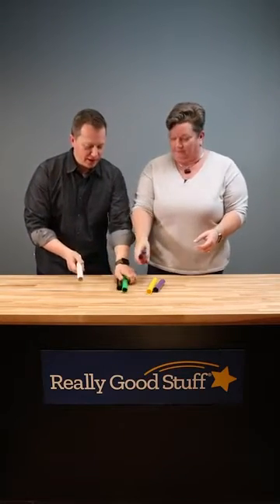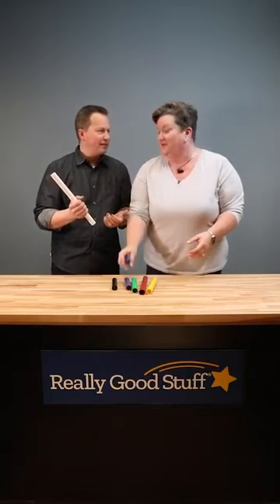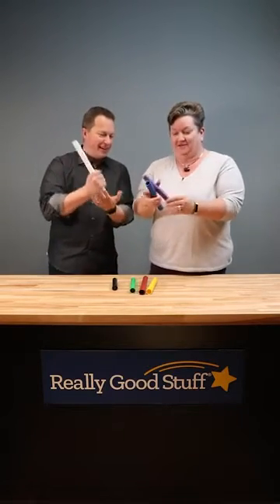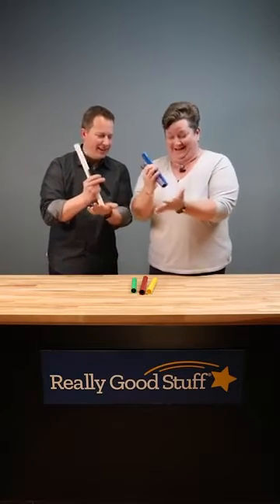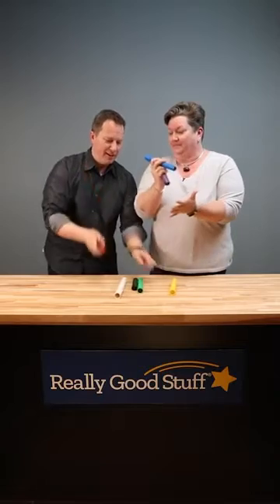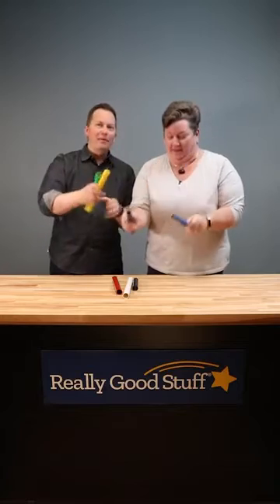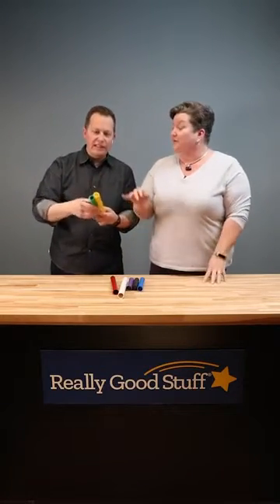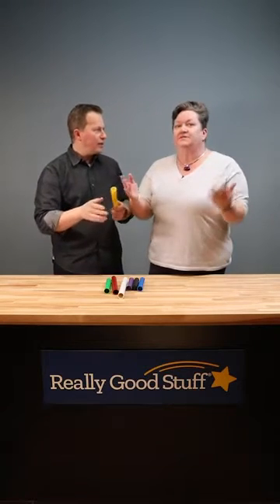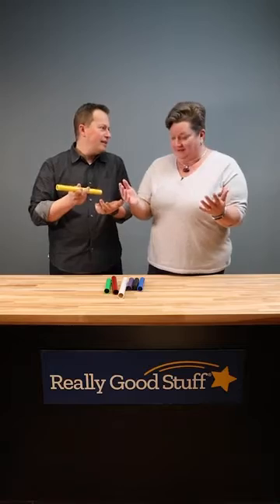Do you want to try to play a song? Yeah, let's try. I think we should have practiced. The instructions tell you which color is which note, so it's really easy to do. Oh, there are specific notes — absolutely. All we needed was some music. Why didn't you tell me to bring some music? I thought I did.